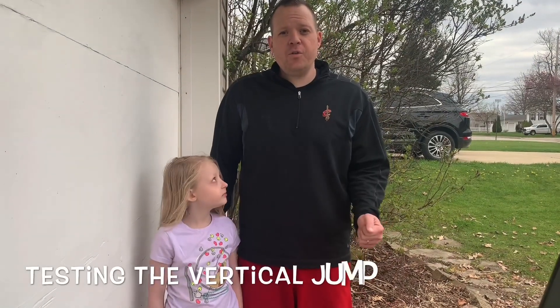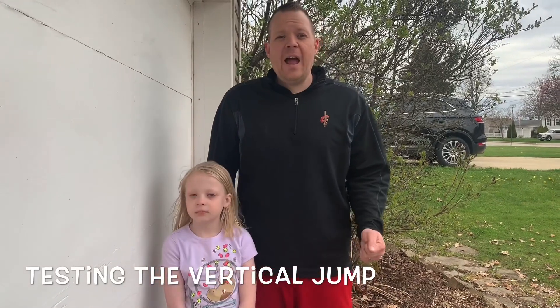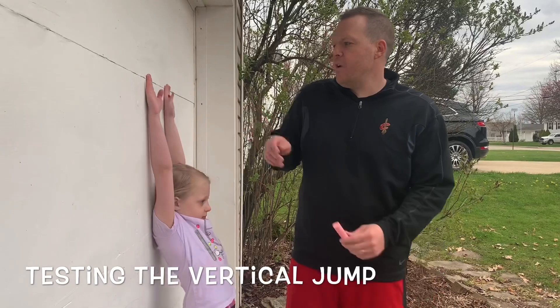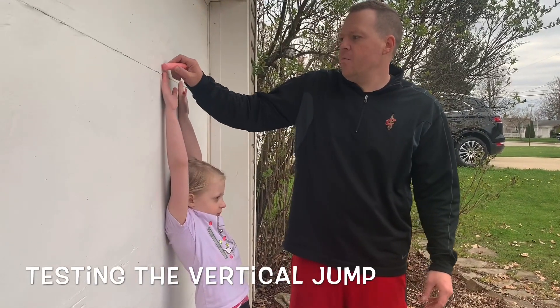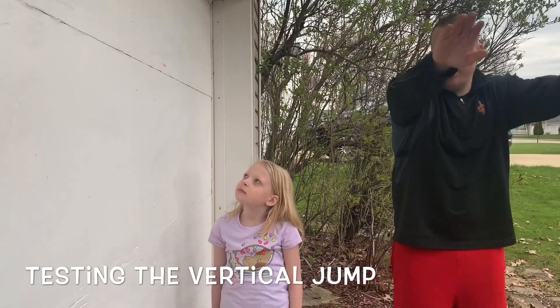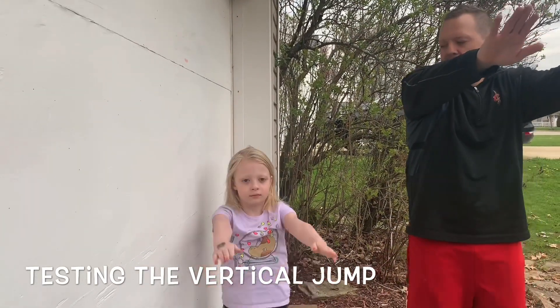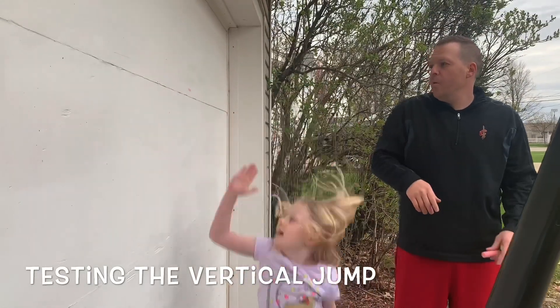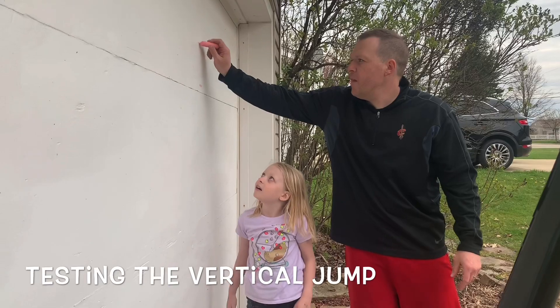So now we're gonna try the vertical jump. The first thing you're gonna do is measure how high you can reach. Allie here is gonna put her hand up towards the garage, and I'm gonna mark where her fingers are — a piece of chalk will help you out. Now Allie is gonna stand next to that mark, put her hands out in front, bend her knees, swing them back, and jump, and try to reach up. Nicely done, look at that — right about there.